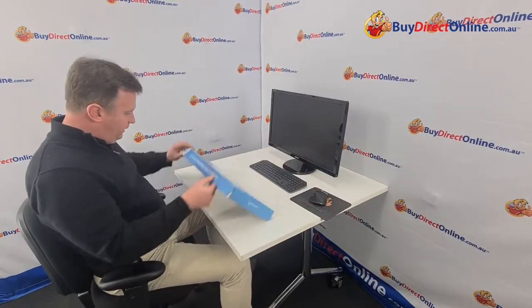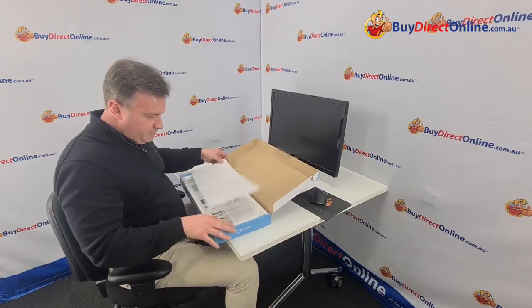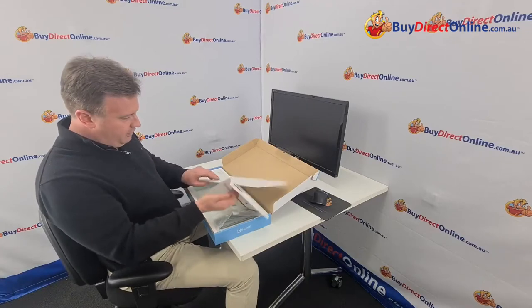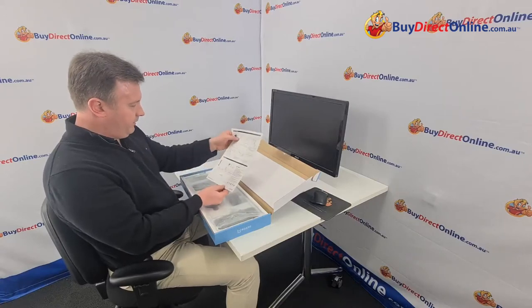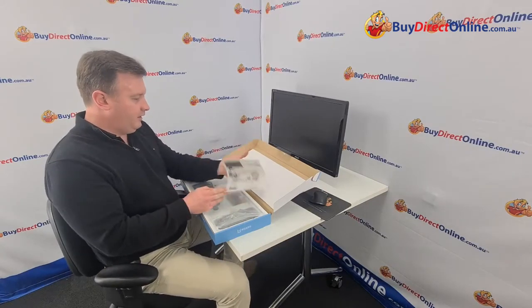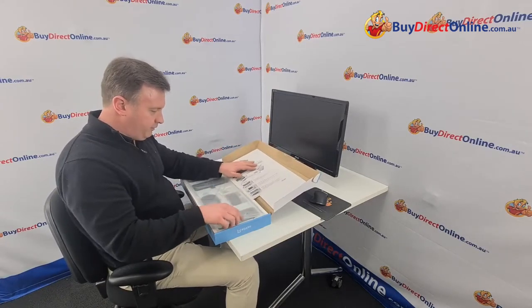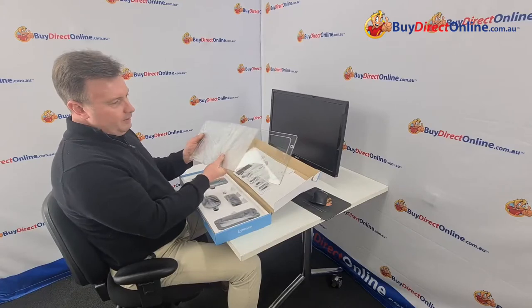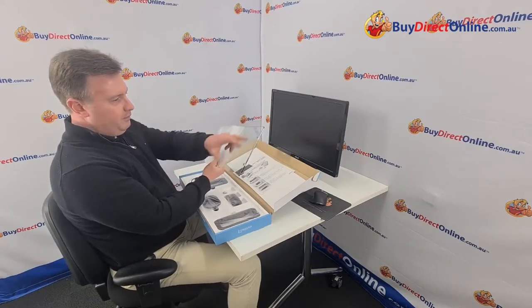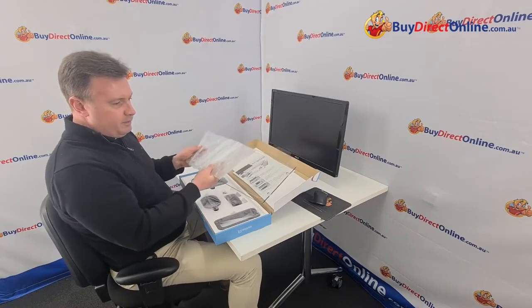So here we go, just open this up and show you how this actually goes together. Very well packaged as you can see. Good foam protection here. We've got the glass board so you want to be careful there. We've got some instructions and information on the board itself. We have our glass board — it's toughened glass — with little penetrations on either end for our stands. Quite nice being that it's transparent and see-through.